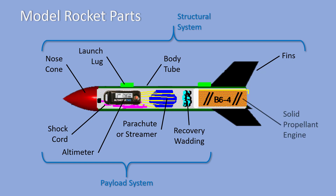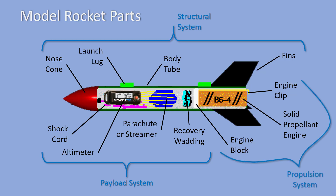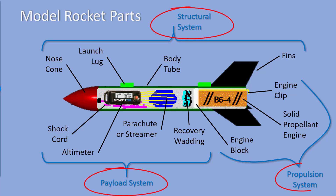Your rocket will use a solid propellant engine, which will be held in place by an engine block in the front and an engine clip in the back. Together, these parts make up the propulsion system of your model rocket. So your model rocket looks a lot like a commercial or military rocket — it has a structural system, a payload system, and a propulsion system.